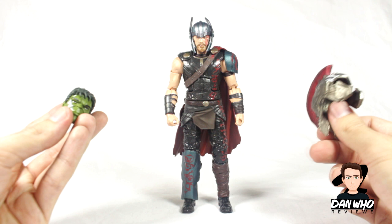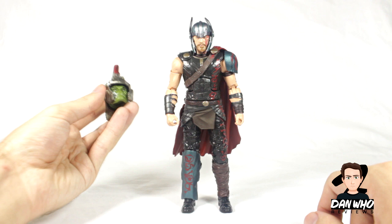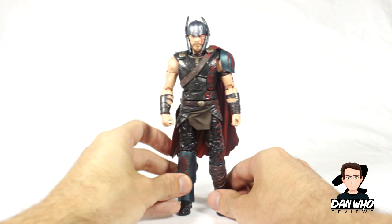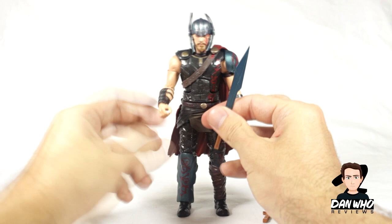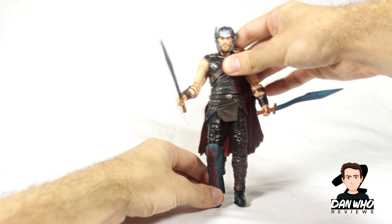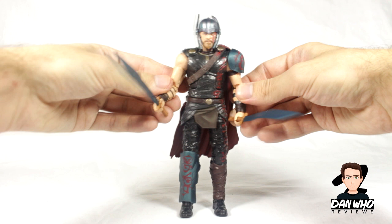Let's look at the accessories. He comes with builder figure pieces for the Gladiator Hulk - the Hulk helmet fits on the Hulk head very well. Stay tuned as I'll be reviewing the Gladiator Hulk last after reviewing the rest of the figures. For Thor's own accessories, we don't get his trademark hammer but we do get two swords. I can't remember off the top of my head if he holds both swords in the trailer - I believe he had a shield in one of them. But he looks great with these two swords, which are a brand new sculpt in a nice metallic blue.